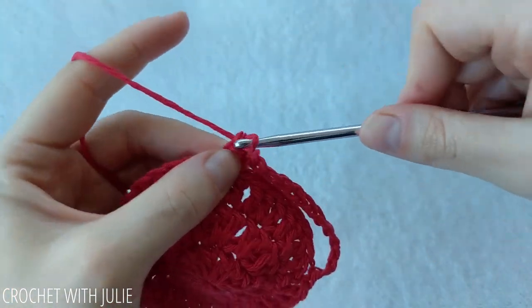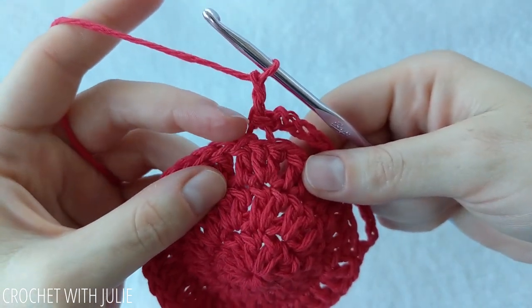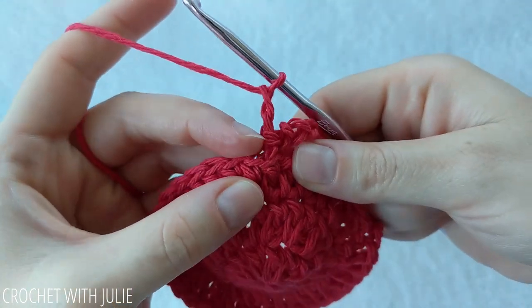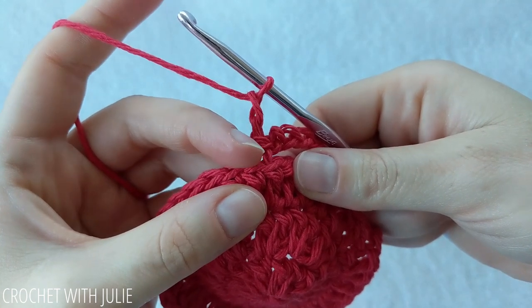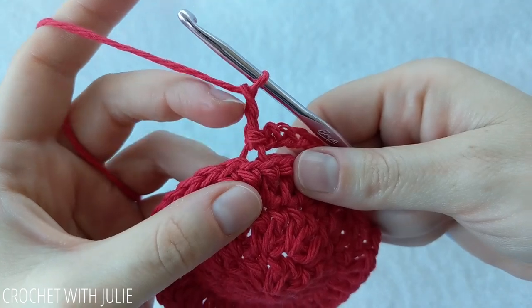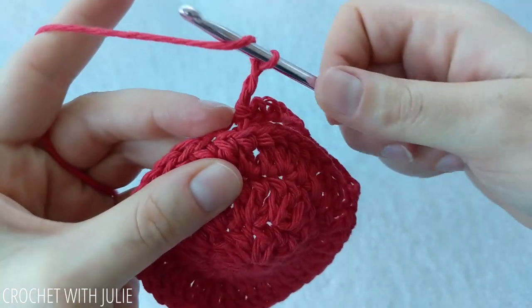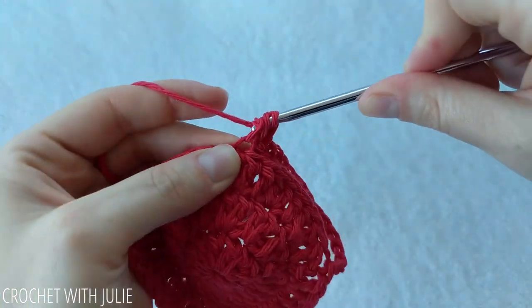Then we're going to chain 2 and work in the front loops only. We're going to dive right into the current front loop right beside the back loop only we just worked in and place a double crochet there — sometimes that can be a little tight.